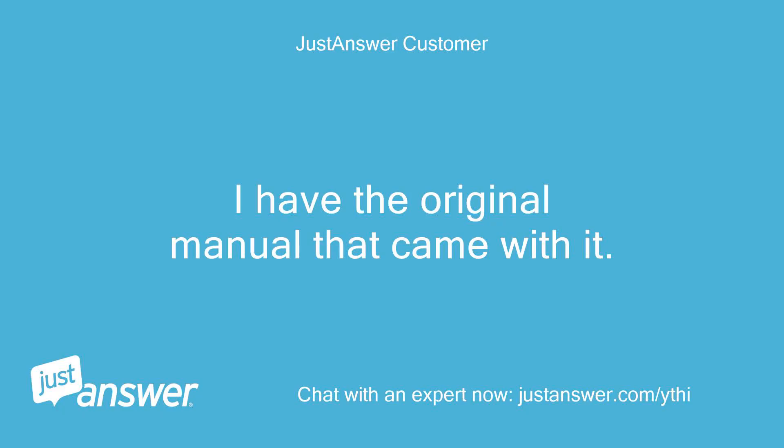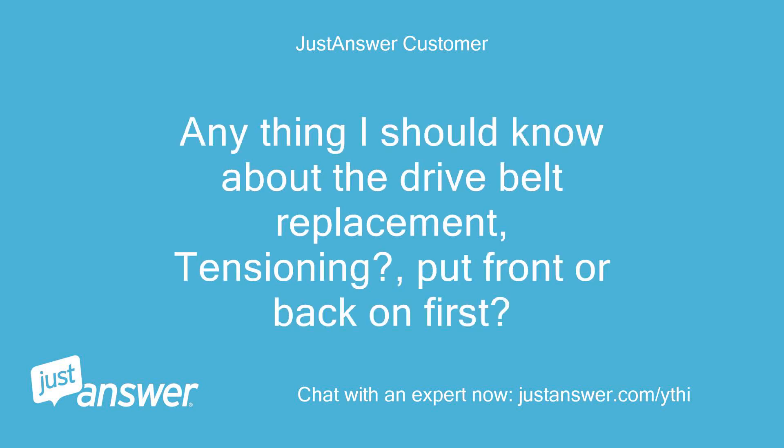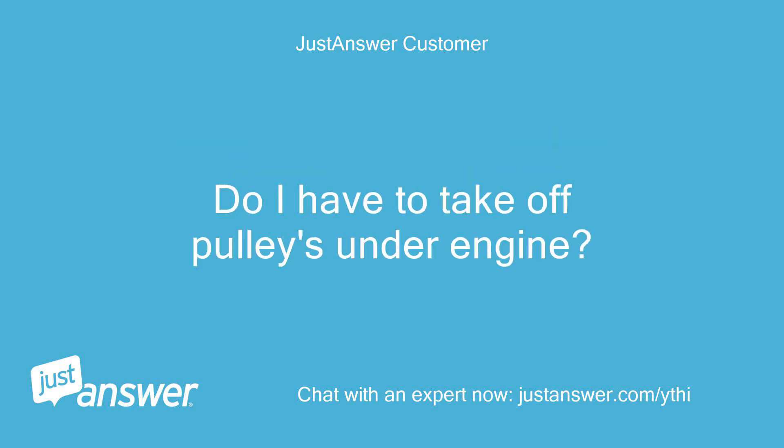I have the original manual that came with it. It's only 25 pages and doesn't include what you just sent me, thanks. Anything I should know about the drive belt replacement and tensioning? Put front or back on first? Do I have to take off pulleys under the engine?